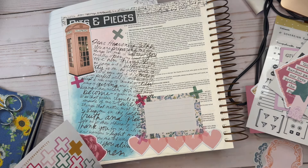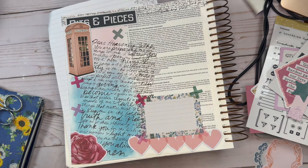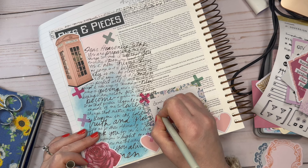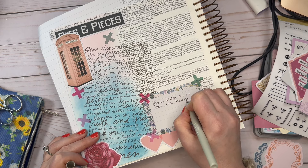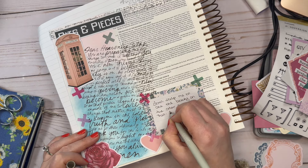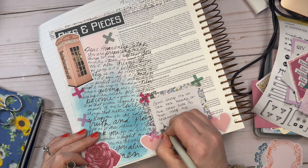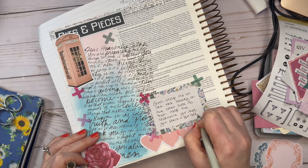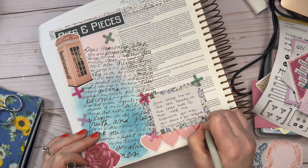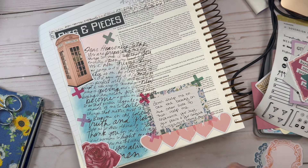I'm going to finish putting these cross stickers onto the page, and then you'll see me write out my own prayer on this card. On this card, I am asking the Lord to give me beauty, joy, and His presence in the things that I am going through right now — things that have just been hard, very hard things. I don't always write my prayers, but I find it so healing to write out a prayer along with this written prayer in this devotional kit.